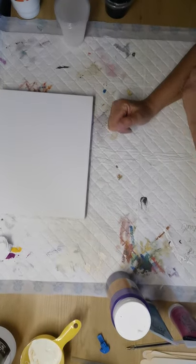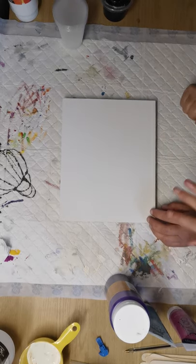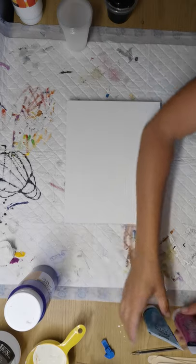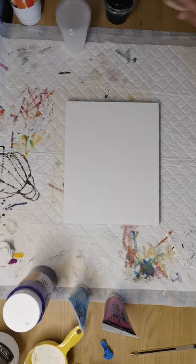Good evening and welcome to Acrylic Avenue with me Jackie and my sidekick Macy. I've got my daughter helping tonight, so in theory we should be done twice as quick, but that is not always the case.